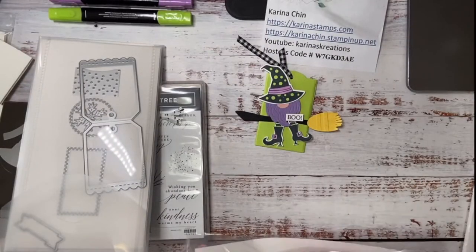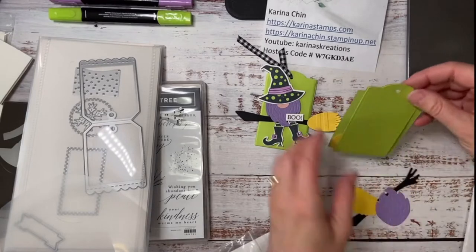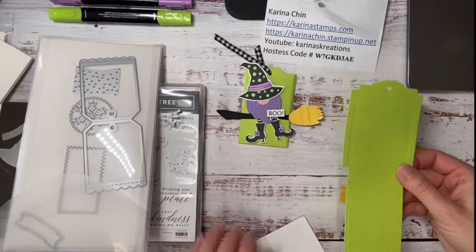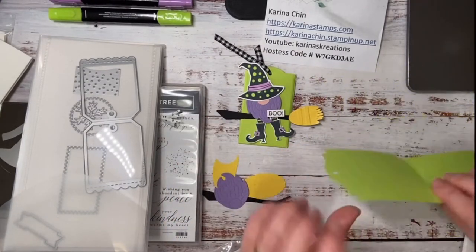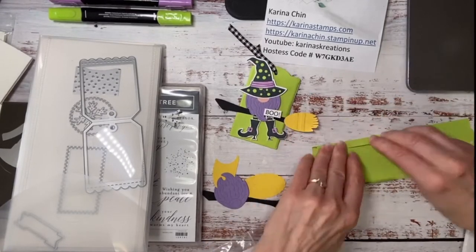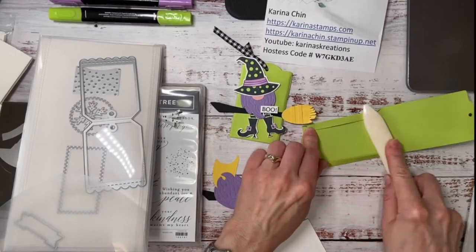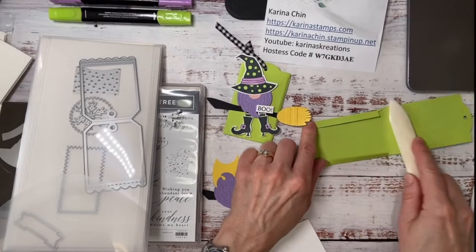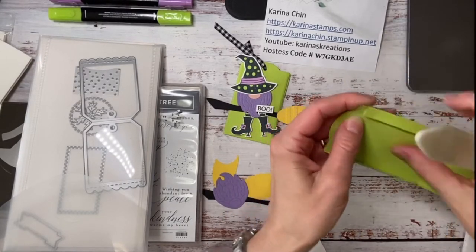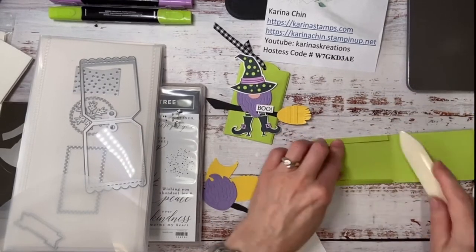This is what it looks like when you cut it out. I use Parakeet Party because I love bright colors for Halloween — I think it's fun. And then I'm just going to fold in the sides on the score line, get out my bone folder to go over the lines. It looks like I didn't score it — I don't think this is supposed to be folded over. So let's just try and move it over a titch. Okay, that's better — there we go.